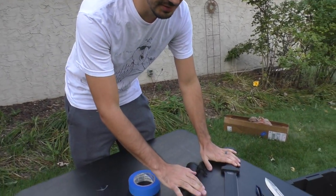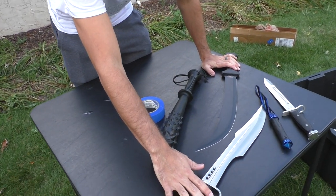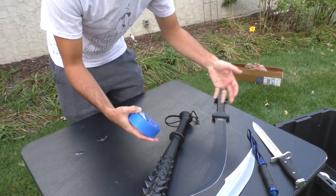So the first step is we have to tape off the parts of our blades and weapons that we don't want the hydro dip to get on. For example, on the Spartan sword we're going to tape off the handle. Mostly just the handles, honestly.